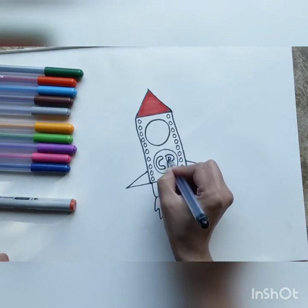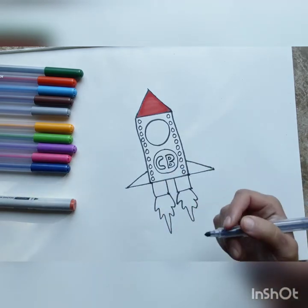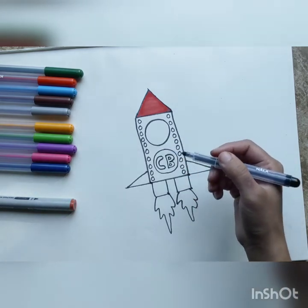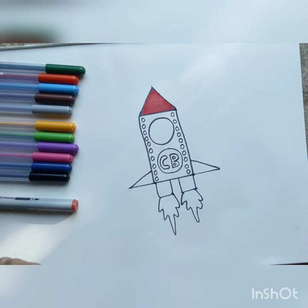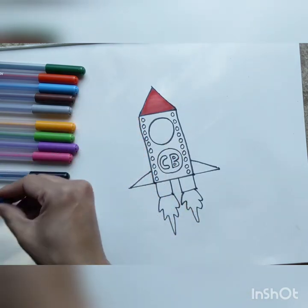C. B. That's it. Now we are going to color in the body of the rocket. I think blue will be nice — a little blue colored rocket will look quite good. We are going to use a blue color pen and color the body in.